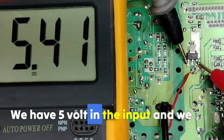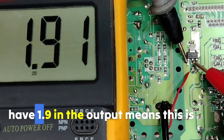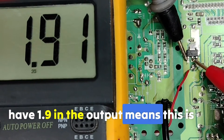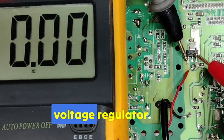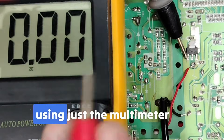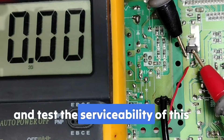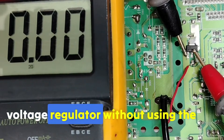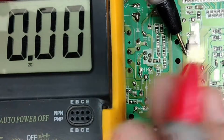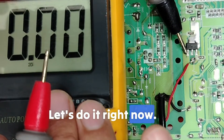We have 5V in the input and 1.9V in the output, which means this is a good voltage regulator. Now let's move to the second test using just the multimeter to test the serviceability of this voltage regulator without using voltage.